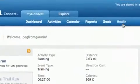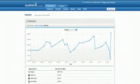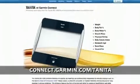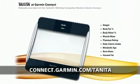Under the Health tab, you can view your health stats and track your progress over time. For more information about using the Forerunner 310 XT with the body composition monitor, visit the Tanita section on Garmin Connect.